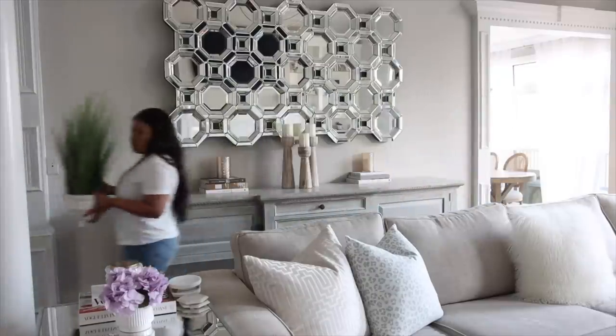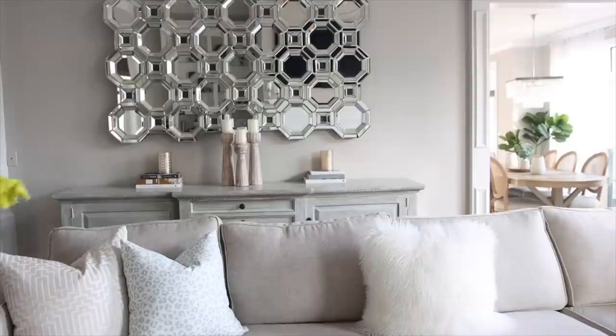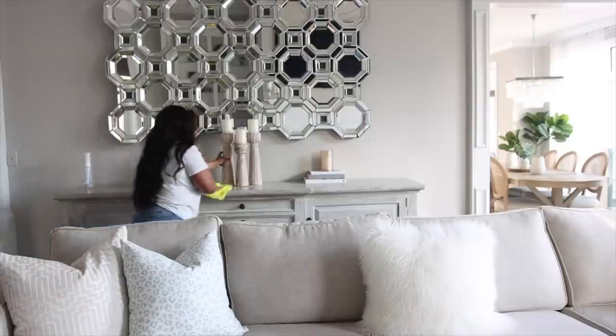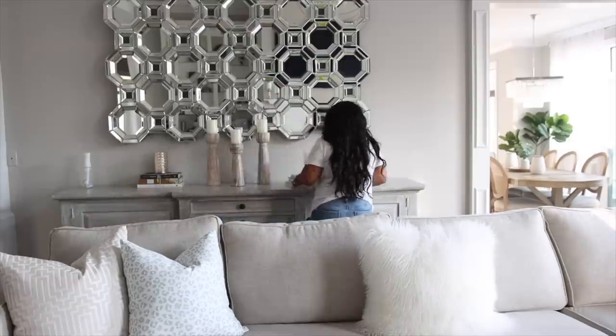On the sideboard on the back wall, I wanted to change out the greenery plant. I'm going to wipe it down really good because dust accumulates so easily, and I'm going to add a floral arrangement to each side.